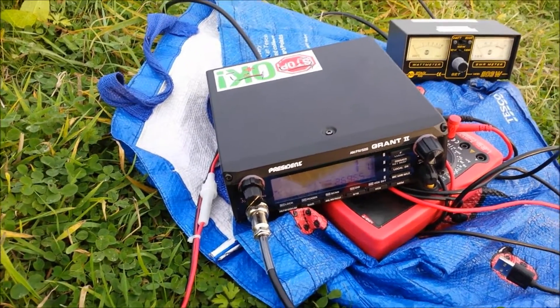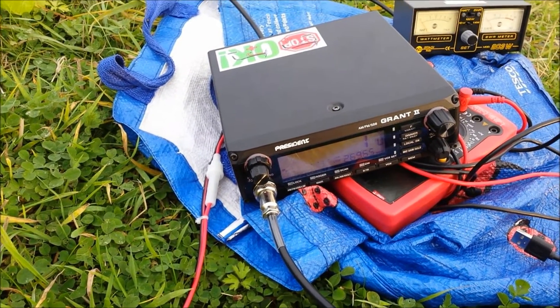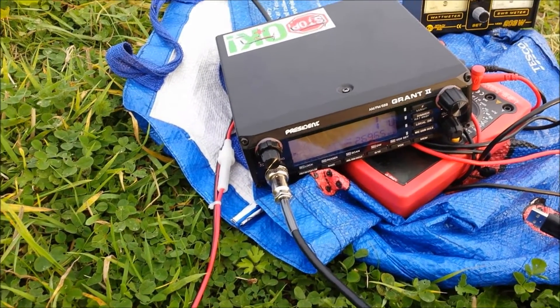The weather's starting to come in a bit, so I should think about packing up. This has been a bit of a short one, but I'll do more on this antenna later on. Bye for now.